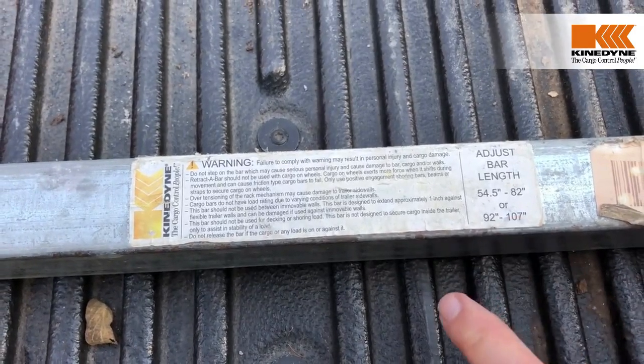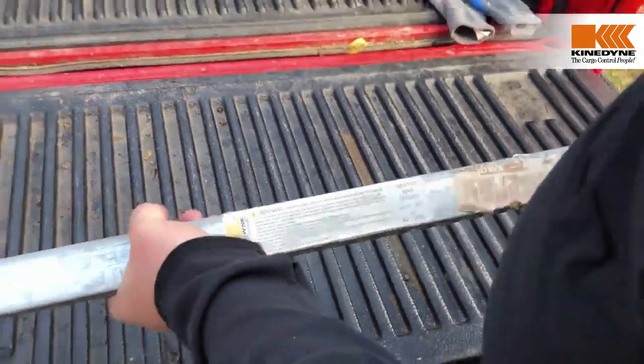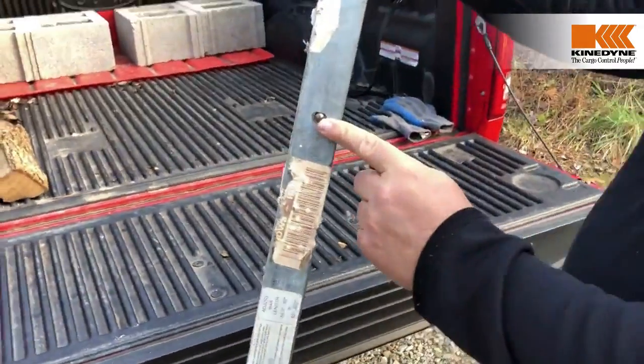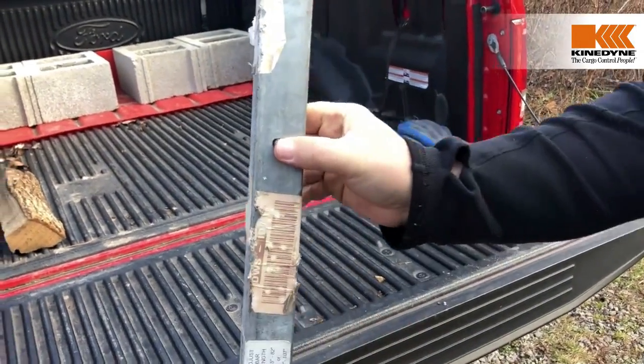In today's application we're going to use it to secure these blocks in the back of a pickup truck. The Retract-A-Bar has two adjustments. The first adjustment is this steel pin right here, which allows you to adjust the bar in and out for length.